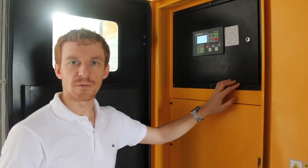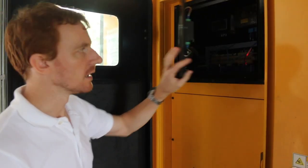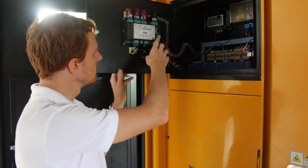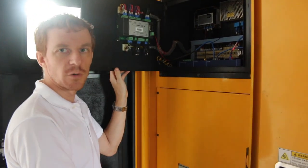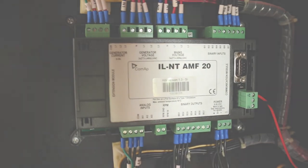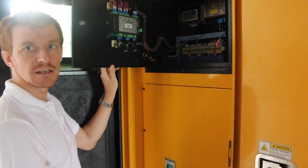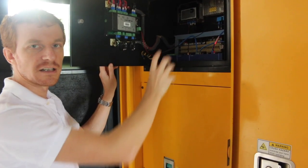Here we are at the Clarkwater Lagoon water treatment facility, taking a look at the monitoring equipment that AKCP have installed. This is the Cummins genset running an IntelliLite AMF-20 control panel from COMAP. The control panel has the Modbus communications module, and we've hooked that up to our SPX Plus mounted inside here. The SPX Plus connects to the Modbus of the COMAP panel, and we also have a temperature sensor inside for monitoring temperature and humidity inside of the control panel.